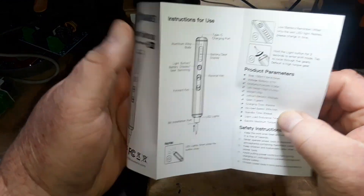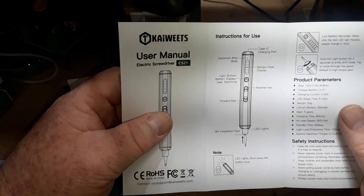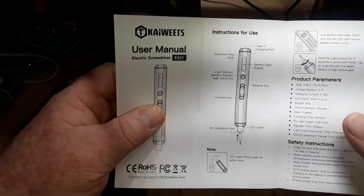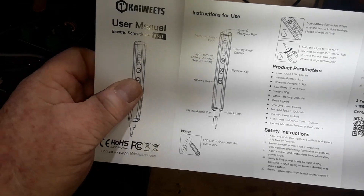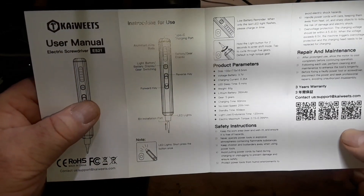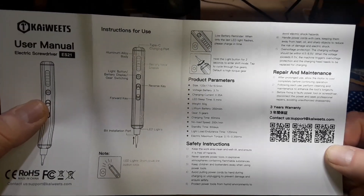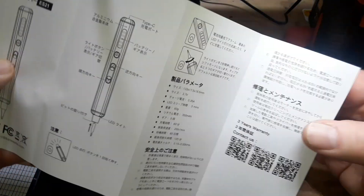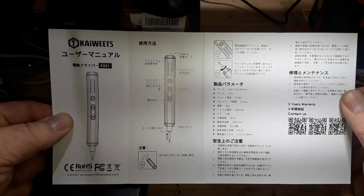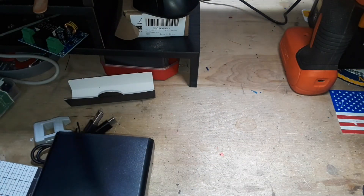So here is the manual. I've had people over the years ask me, why do you show the manual? Well, if you get one of these secondhand or whatever and you don't have the manual, you can look on one of these YouTube videos and find it. I just think it's kind of a nice little service to provide.